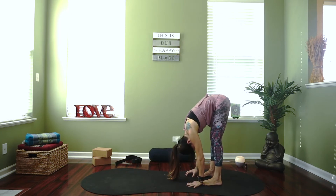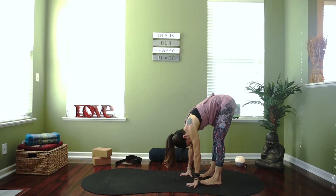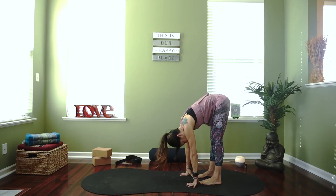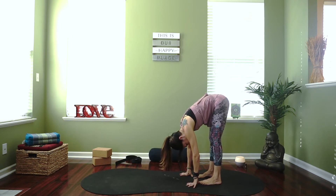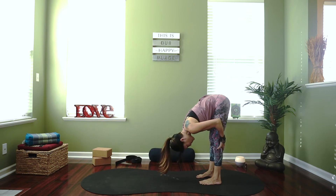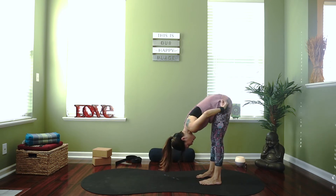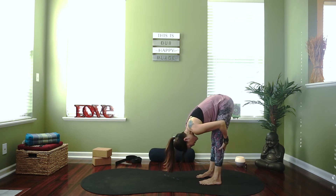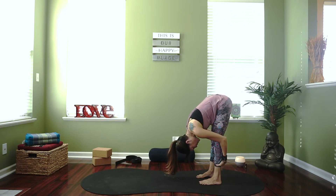We're going to walk our hands back into a standing forward fold. Drop the head, let it hang nice and heavy. If you need to bend your knees, you'll know right away — in fact it will just automatically happen. We don't want to feel any pain, but we do want to feel a good deep sensation, which might be a little uncomfortable sometimes. We kind of get out of our comfort zone in order to start to move into that transformation.